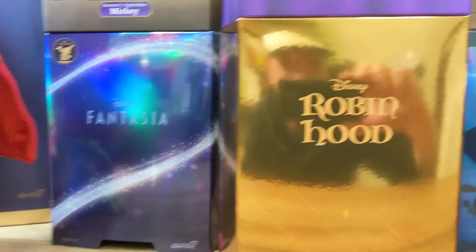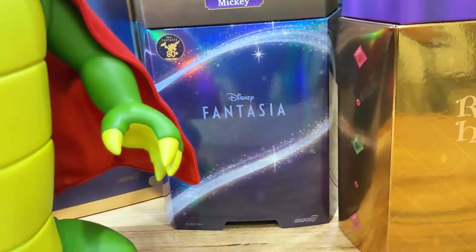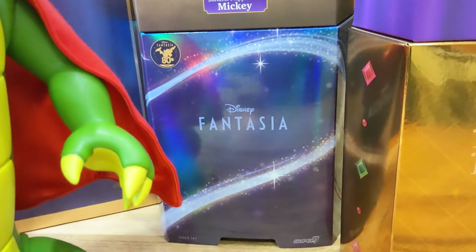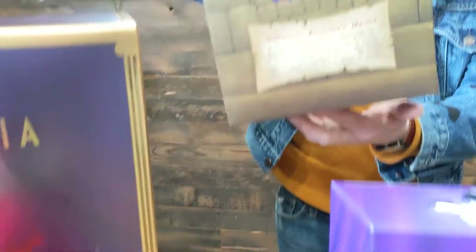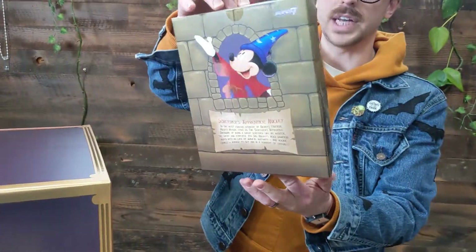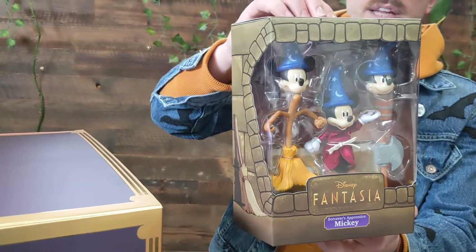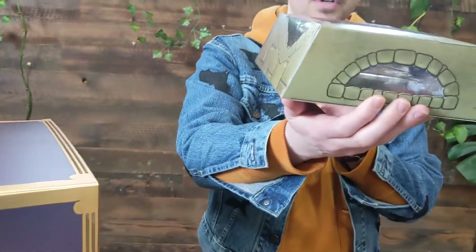They each come with a slip case, many with oil treatment. But the packaging itself is designed around each of the figures and their individual licenses. The stonework on the Sorcerer's Mickey with the window and the tower in the background — super cool, really great piece. And there are spot varnishes on there too, even on the top of the box.